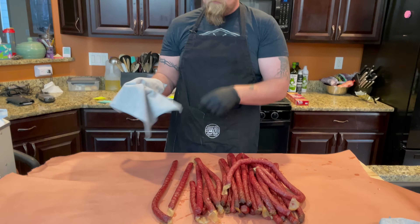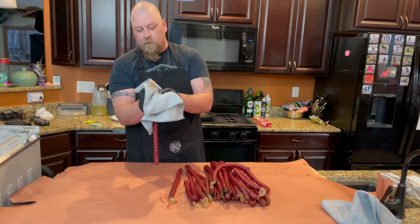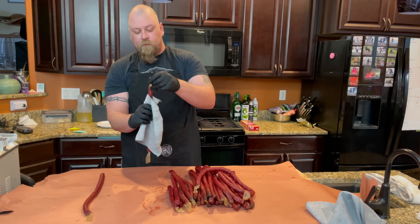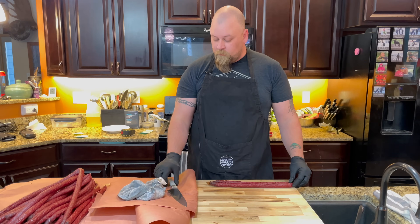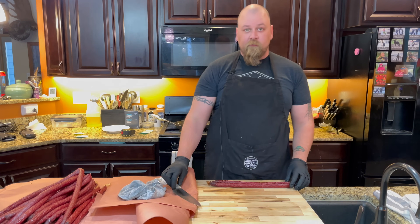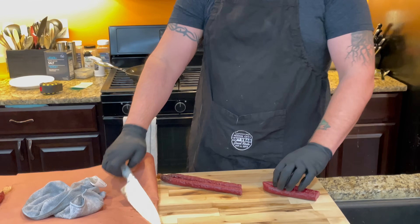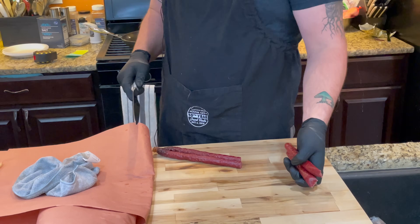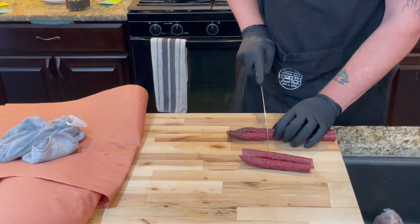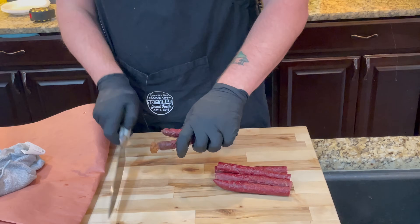We got them out of the smoker and into the ice bath. Now we're just going to take them and dry them off, cut them to length, package them, and we'll be good to go. We're going to cut these to our desired length — on this cutting board it's about the perfect length. You may end up with some that are shorter at the end, but it's not going to matter too much.